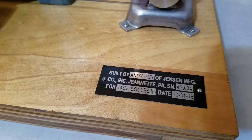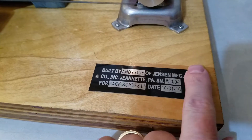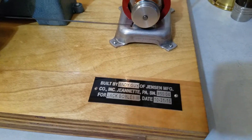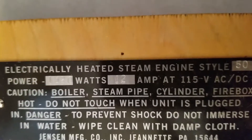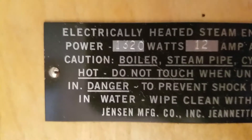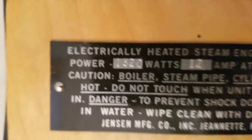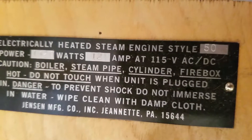I know where numbers 1 and 2 are; most of the Jensen 50s, but mine was built number 4, and I picked it up on Halloween 2016. Over here it shows the power specs: 1320 watts, 12 amps, and 115 volts AC/DC.